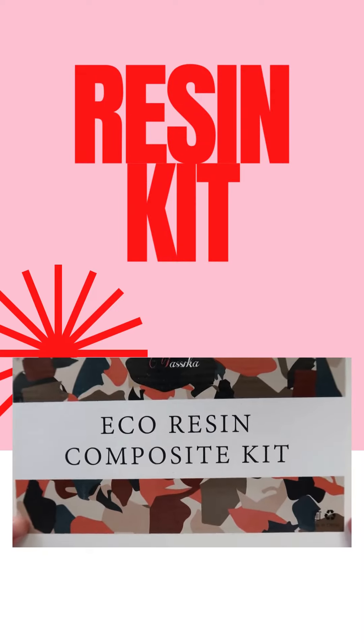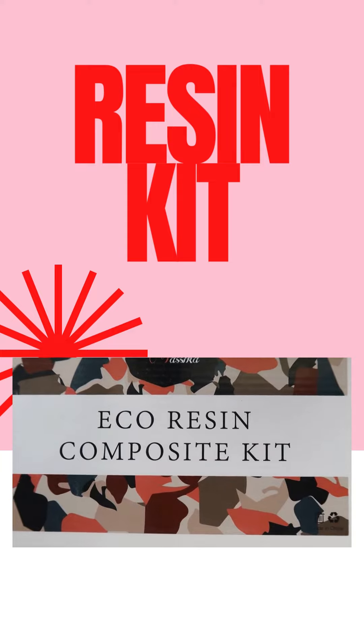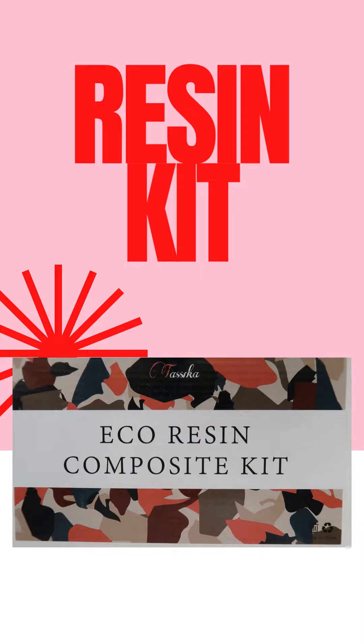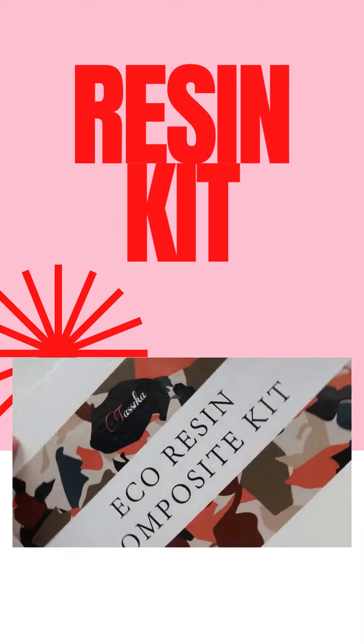Back with another video of crafting things that I've not done yet. This one is the eco resin kit. I use regular resin — normal everyday resin — and got this because I wanted to try it. I've not tried it yet.